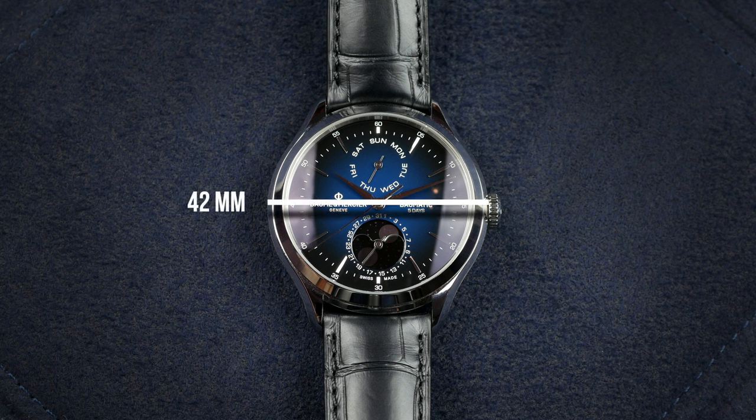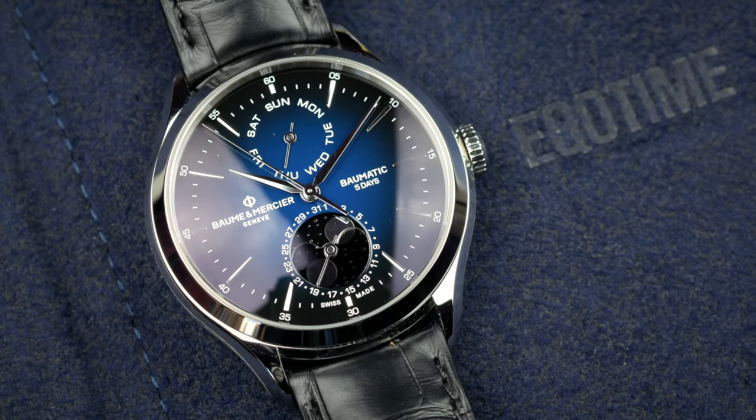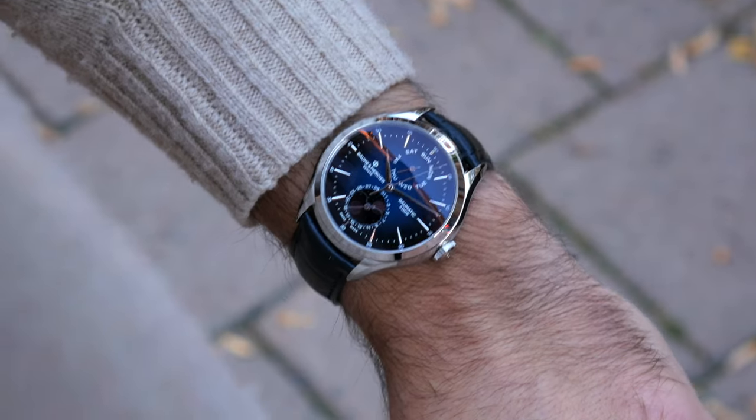The watch measures in at 42 millimeters in diameter and is about 13.2 millimeters thick. I don't have the lug-to-lug measurements unfortunately, but I would say around 48-49mm. So even though it looks kind of big from the measurements, it actually wears really nice even on a smaller wrist.